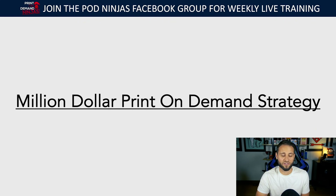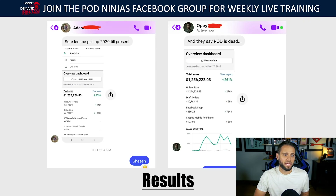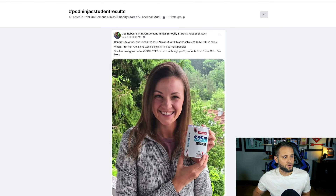This took a while to put together, so your support really does help. I've been teaching print-on-demand now for the last couple of years. I have two students that have crossed a million dollars in sales on their stores. Inside of the POD Ninjas Facebook group there's a hashtag titled POD Ninjas Student Results.